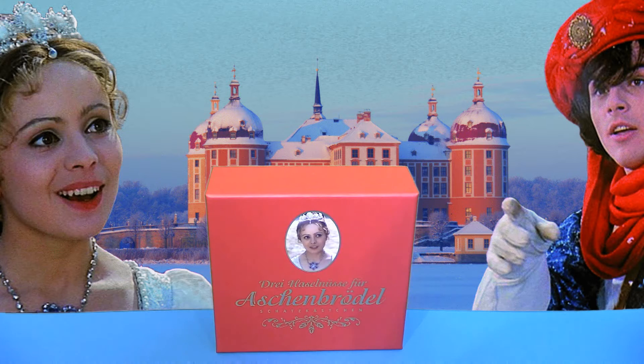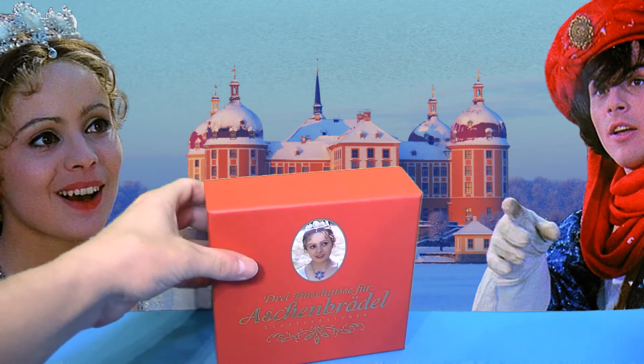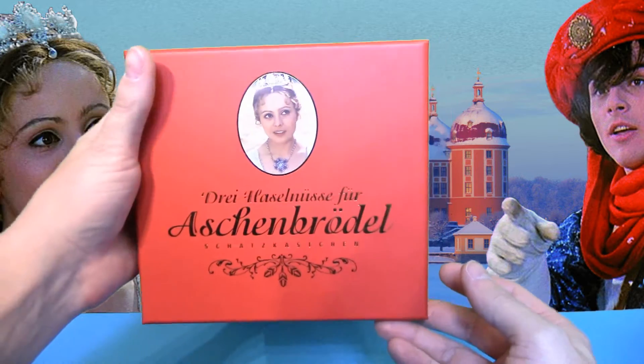Hallo meine lieben Filmfreunde und herzlich willkommen zu einem weiteren Unboxing-Video. Mein Name ist Moviefan1982 und heute möchte ich euch gerne die Schatzkästchenbox zu dem Film 3 Haselnüsse für Aschenbrödel vorstellen.